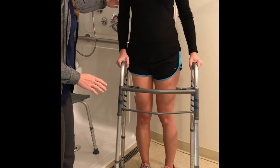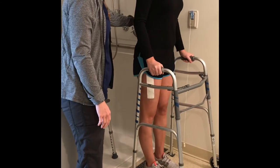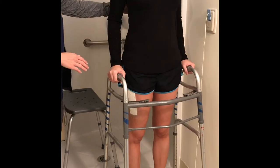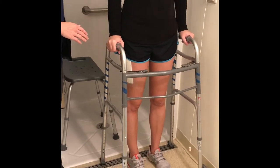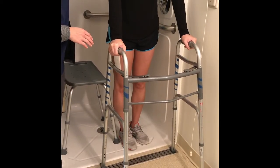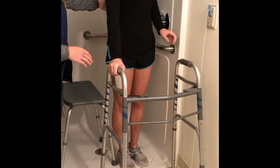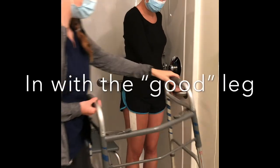Your caregiver should stand to the side with one arm behind you for support. While supporting yourself with the walker, step back into the shower with your non-surgical leg first, then your surgical leg, being sure to clear your feet over the lip of the shower. The order for getting in the shower is the same as when you're climbing upstairs — in with the good leg first.